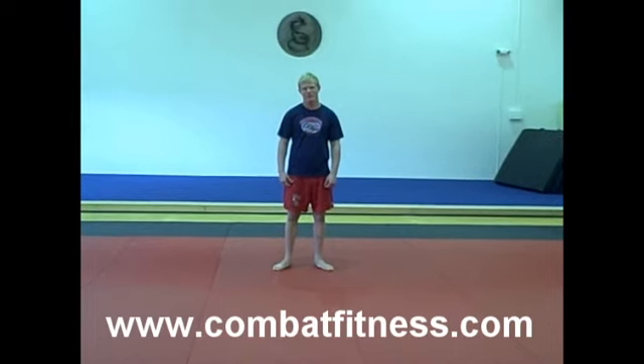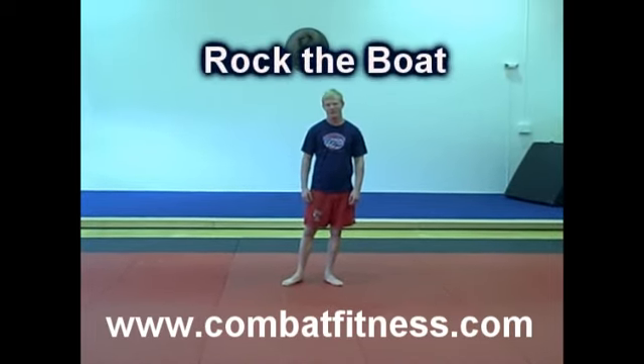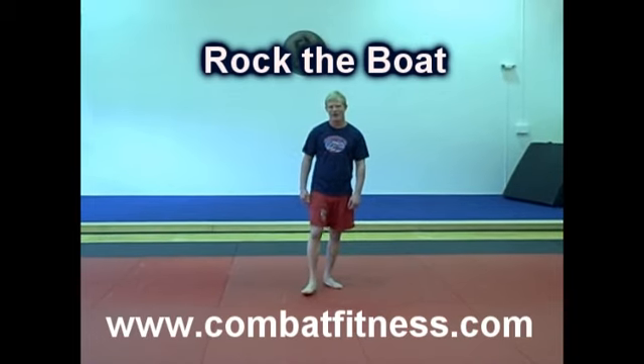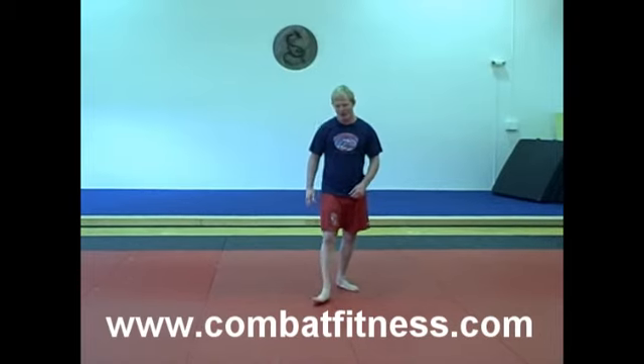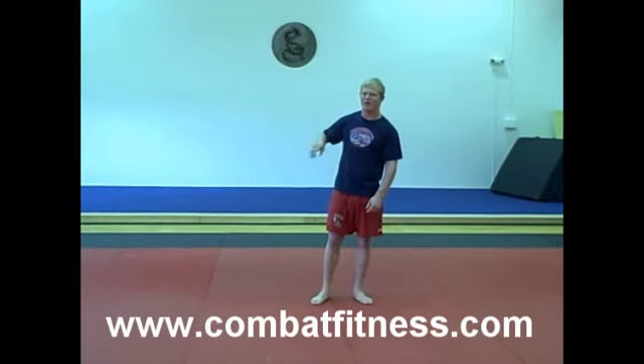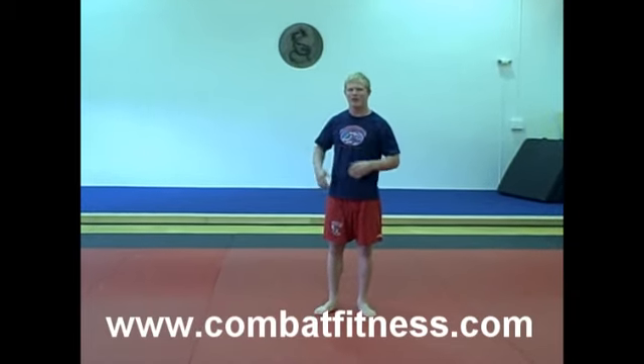Welcome to Combat Fitness, here with Cheney Haight, 2008 Olympic Alternate. We're going to go over Rock the Boat. This exercise today is a warm-up exercise. We call it Rock the Boat because we're rocking over our body, rocking over our head, back and forth. It's just a warm-up to really loosen up your torso and get you ready for practice.